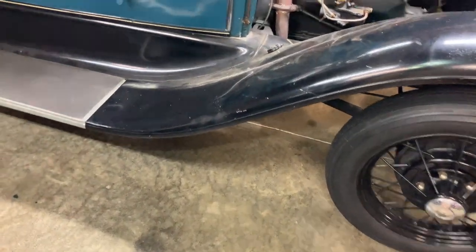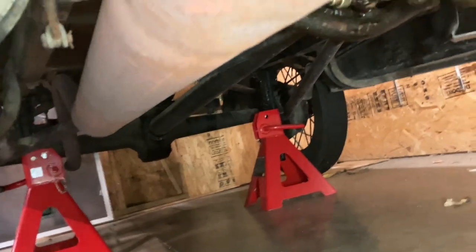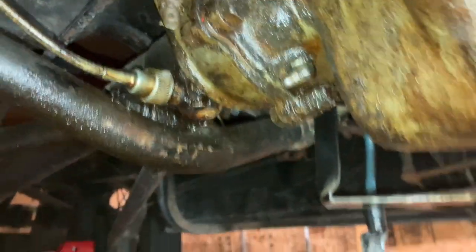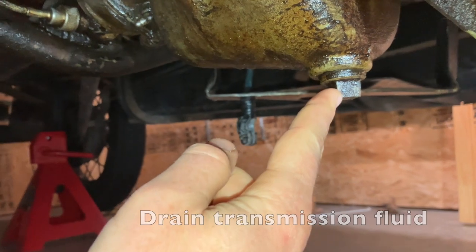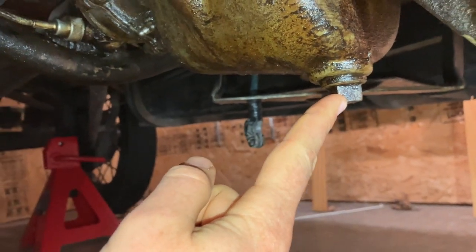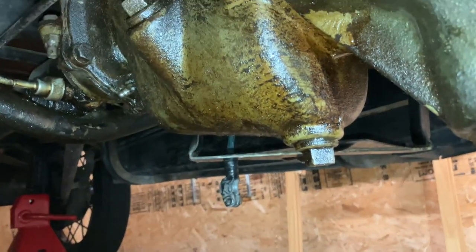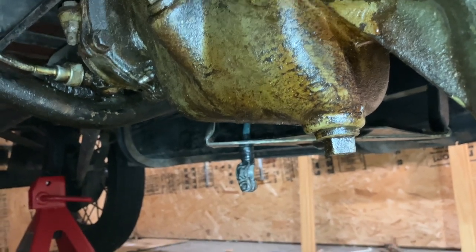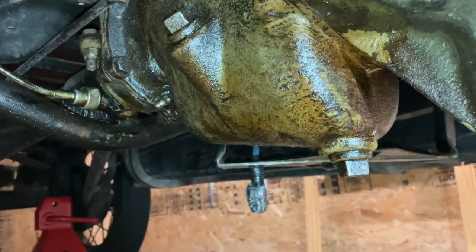This is when you take your first trip under the car. This is a good time to drain the transmission. The transmission drain is at the lowest point of the transmission — I'll put the size up in the video. You'll want to start draining this pretty early because the transmission fluid is thick and can take a while to drain. Just get an oil pan under that and get it started draining now.